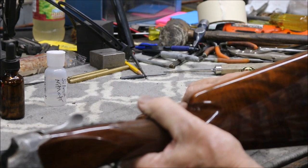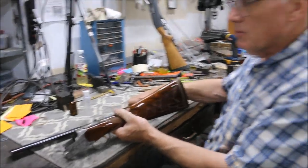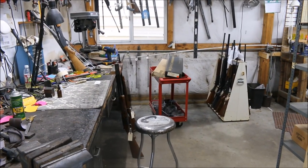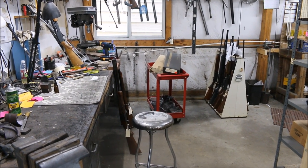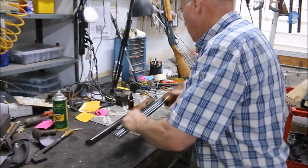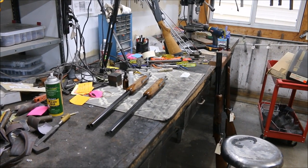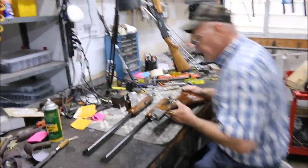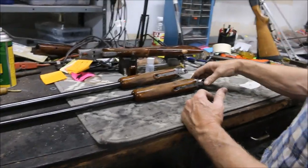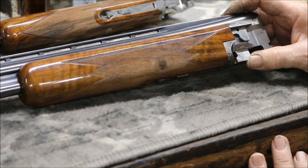Now I'm going to grab another one that does have some salt issues and talk about it. We have here a beautiful little Diana two barrel set. It has 410 barrels and a 20 gauge barrel — beautiful little gun. As we talked about, the first place on these forearms that you're going to see a salt problem is around that escutcheon. See all that rust? That's a sign of salt right there. That's the first place they go.